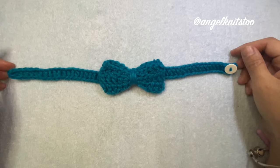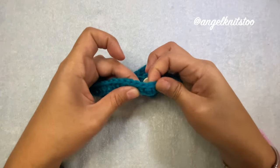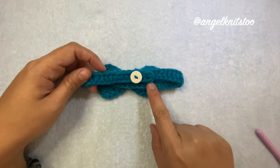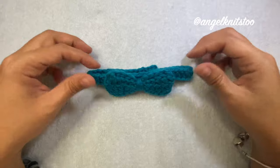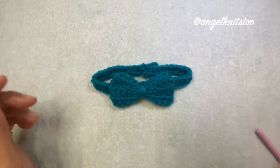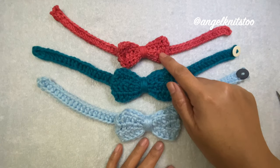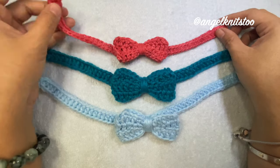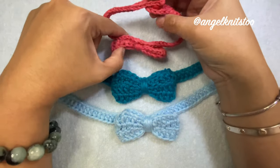Now we have done our infant bow tie. The band is adjustable since we made a half double crochet stitch, so we can insert our button on the end, here in the middle, or further down this side. I made three in different yarns — the red one is cotton and I added the button at the back so it won't be seen. If you put it like this, it will be on the inside — it's your option.